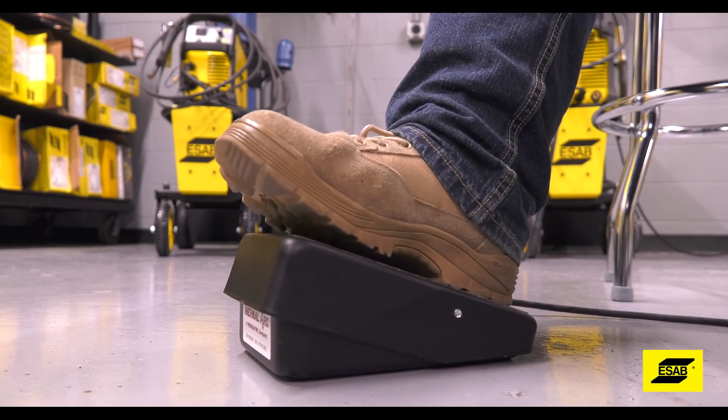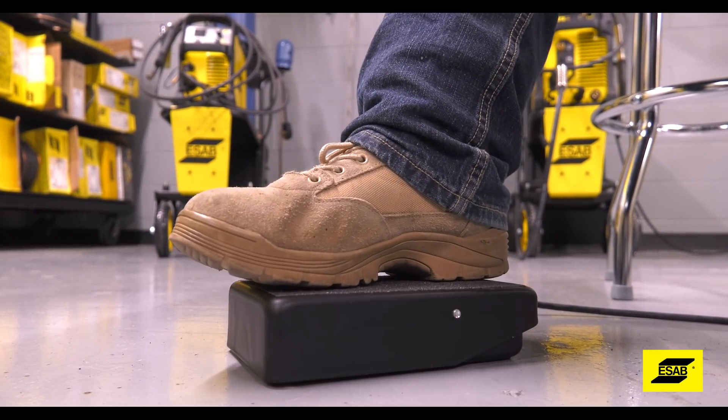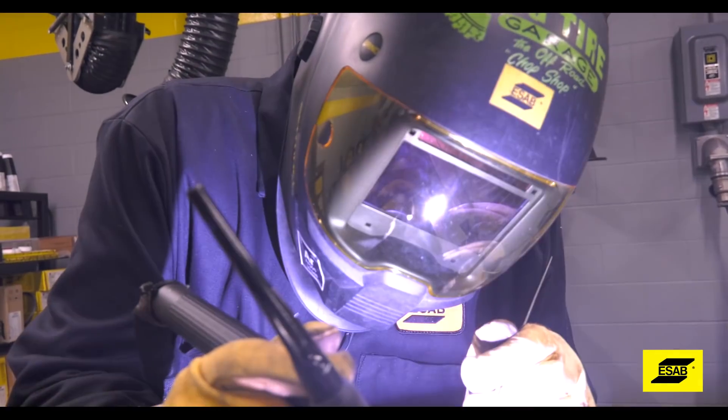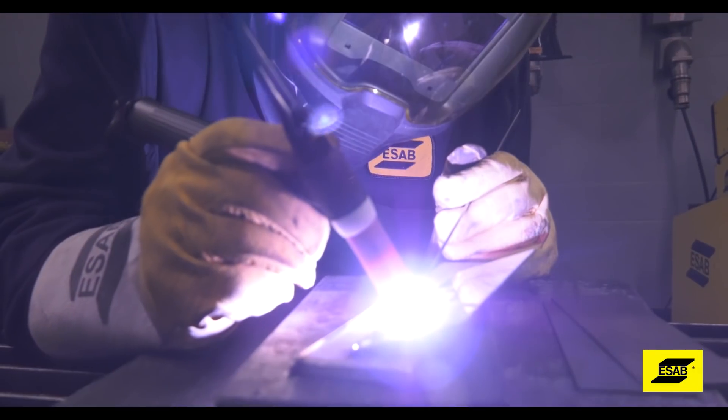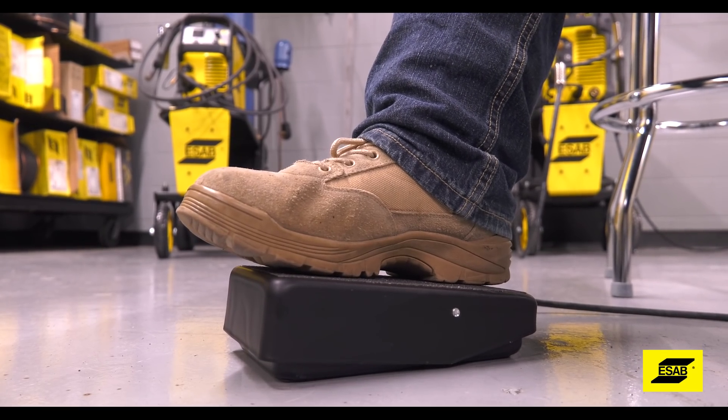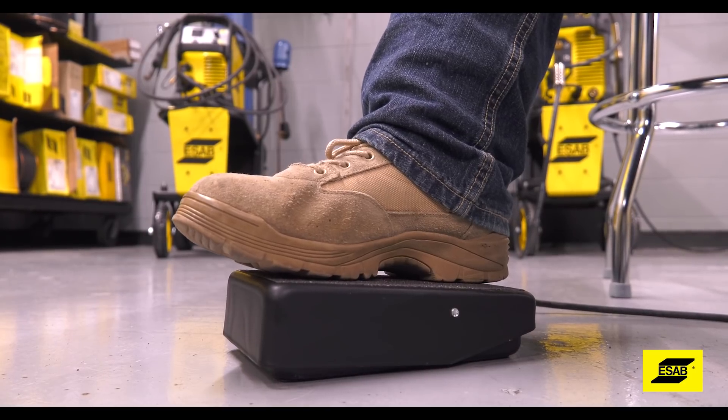The foot pedal controls the amperage and is commonplace for most TIG machines. It has a very important job — it's not just an on-off switch. It gives you total control over the welder's amperage output and full control over the molten puddle while you weld.